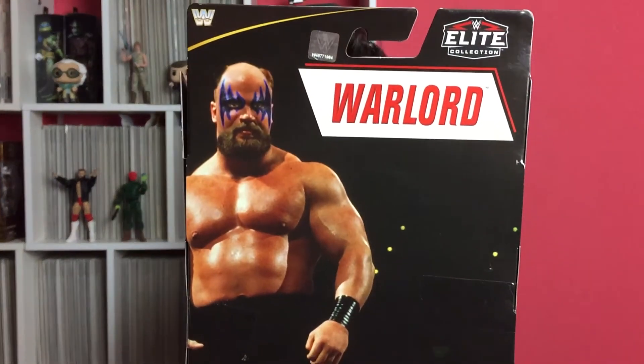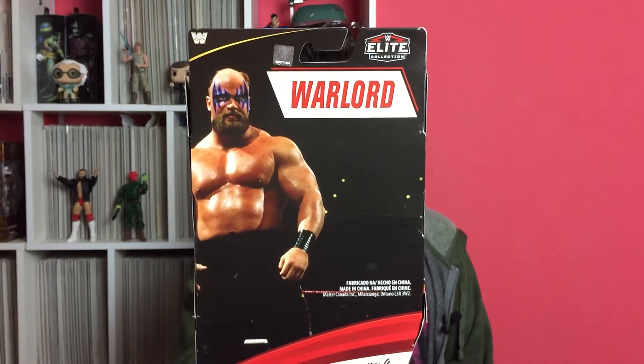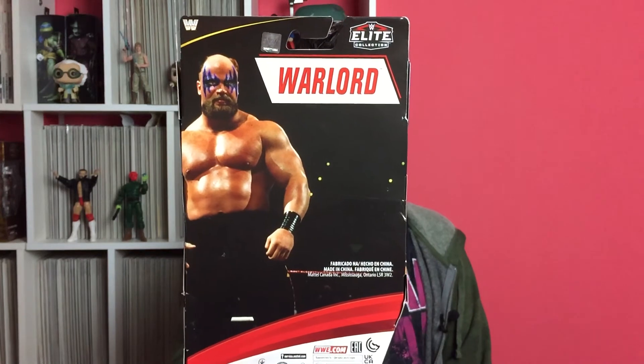Let's open him up and take a look at Warlord. The back of the packaging has very little on it — it just says Warlord, so they didn't really give us any bio or anything. There are no other wrestlers listed in his line — it's just Warlord. Maybe he's an exclusive somewhere in the States or Canada, but over here he just came out with the Survivor Series line that Bret Hart, Hulk Hogan, Bayley and Keith Lee are in.